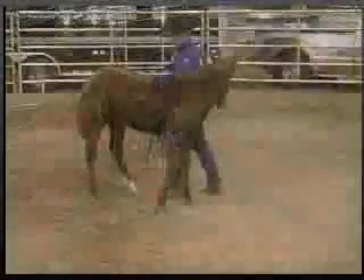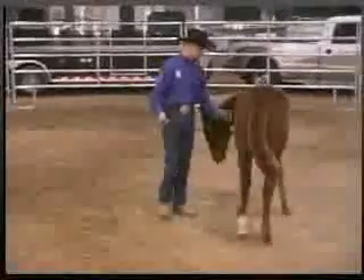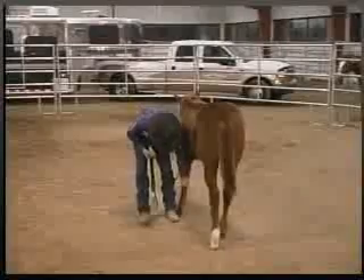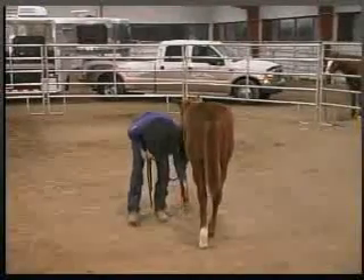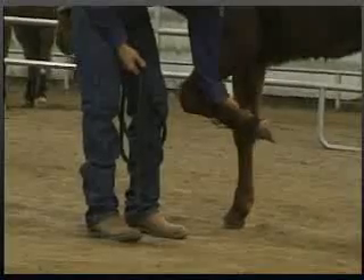Again, always moving him. After I've released him, I always move him. Back up, go down the leg again, pick it up, and we'll hold it a little bit longer this time, then put it down.